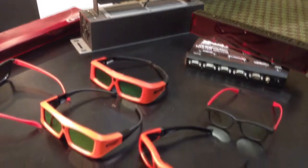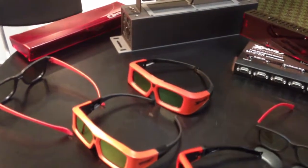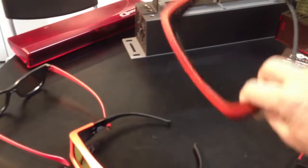I'm at ShowEast at the EXPAND booth, looking at all of their products that they're showing here at the show. This group focuses on the theatrical market, and the mainstay of that market is still the original 101 glasses.